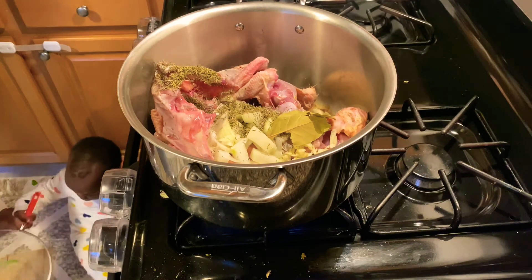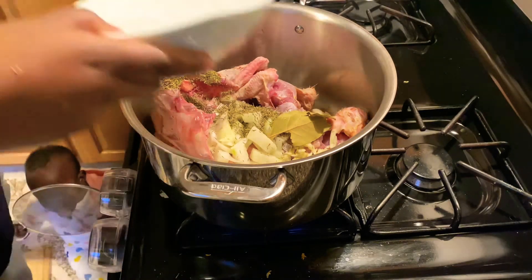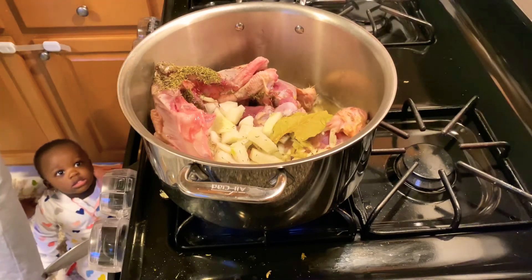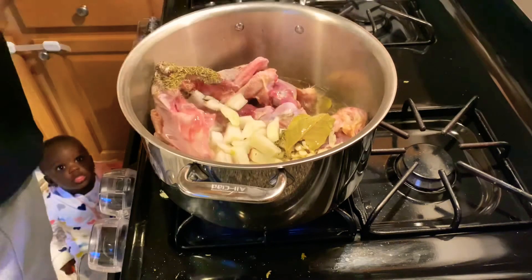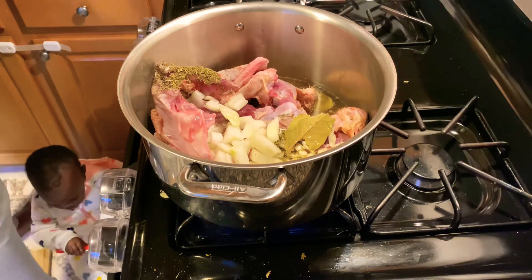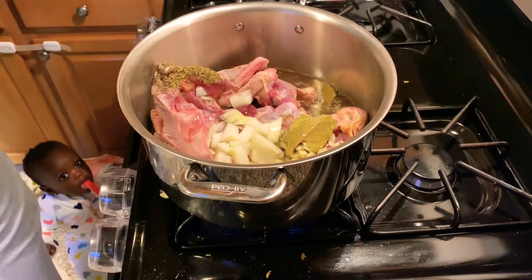I added water because the chicken was sticking to the pot. You can see my daughter over there. I'm adding enough water to almost cover the chicken.